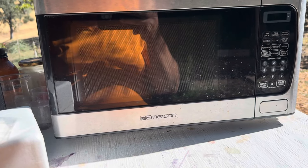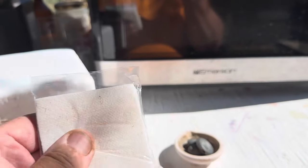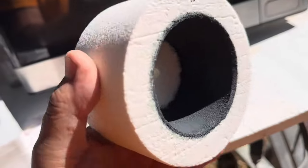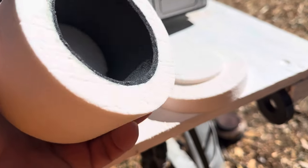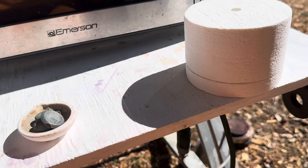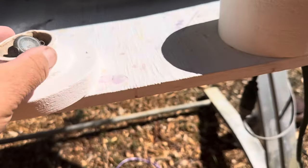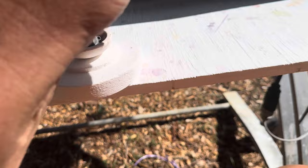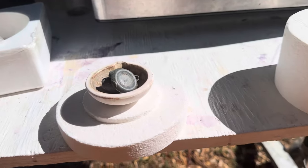I wanted to do some microwave melting and found on the internet a microwave kiln. This one is for glass, but in other places I saw people using it for smelting gold too. What's good about that kiln is it's small and you can do your smelting very easily. Let's try the first melt — I've never tried this yet, it's the first time.